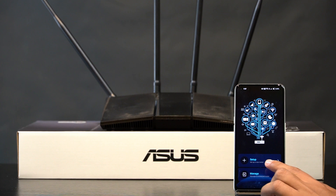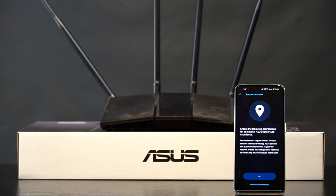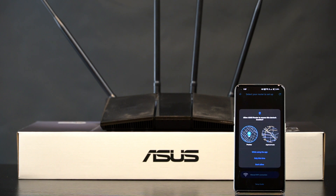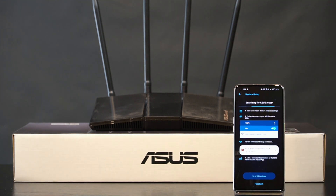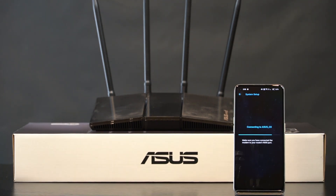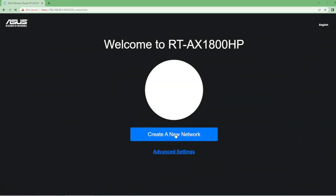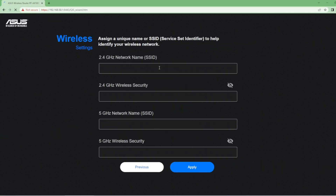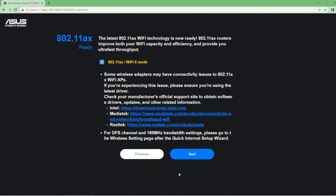On the app, you will first click Setup and then click Routers. You may be asked for a couple of permissions through the process. You will click Create a New Network and enter your desired SSID and Wi-Fi password. It will display your password strength.